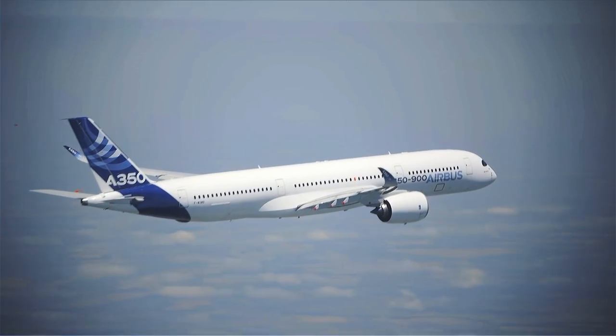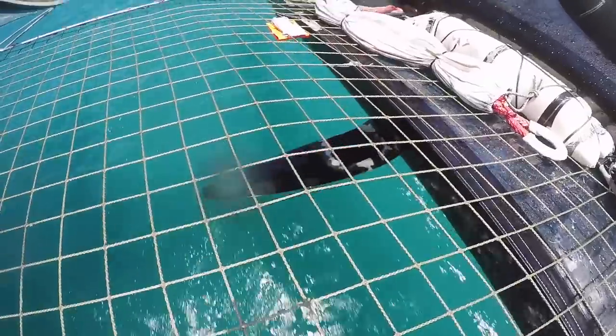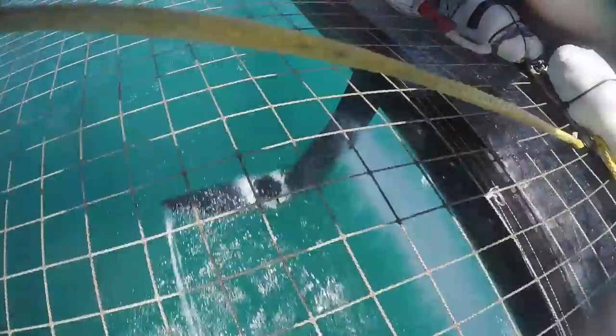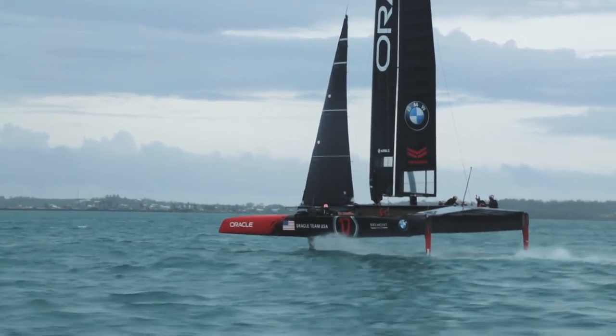The winglet on the end of an Airbus wing creates better efficiency so that it actually appears like a longer wing, which is desirable when you're trying to lift heavy loads. The winglet on the dagger boards underneath our boat has a completely different function — that's actually to produce vertical lift to lift the boat up out of the water.